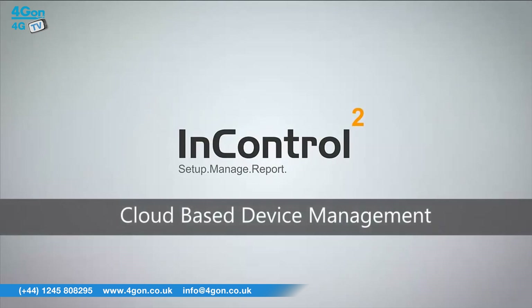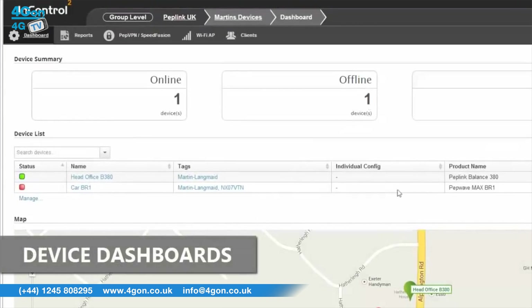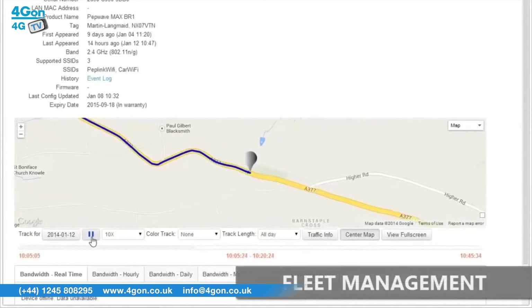The AP Pro can be managed by InControl, PepLink's cloud-based management platform, and supports the use of a captive portal as well as PepVPN, PepLink's proprietary VPN technology for easy to configure and manage secure backhaul connectivity.